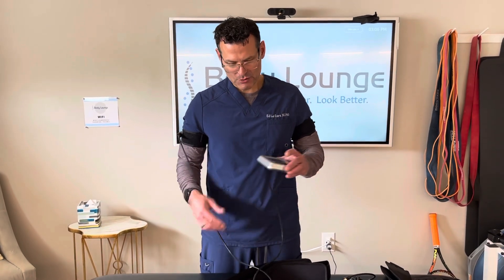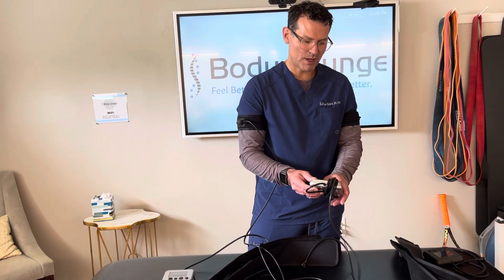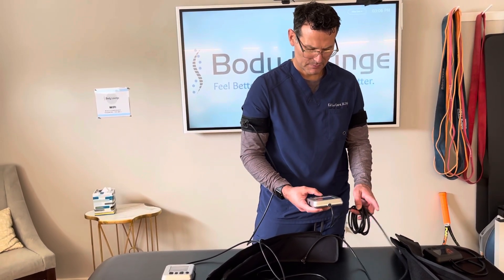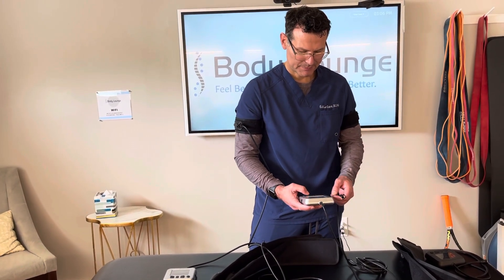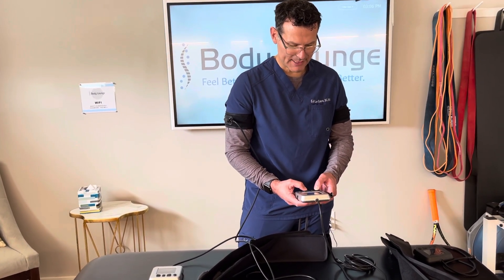Now if I have two pumps, I can do the same thing on the opposite side — again using manual pressure. I know what my pressures were, so I can set that.